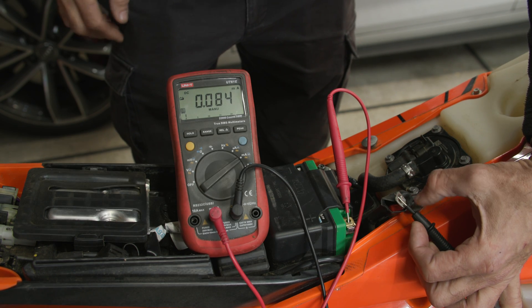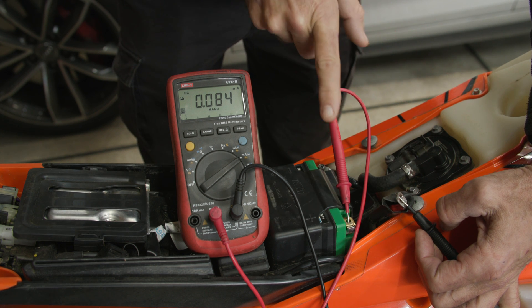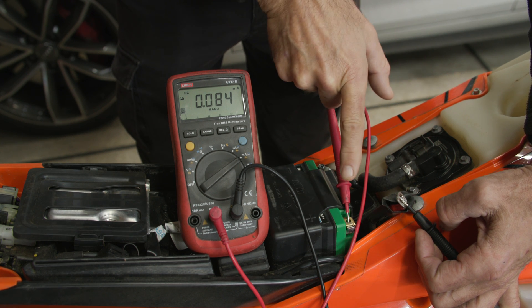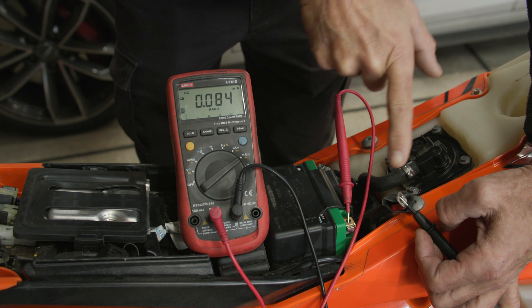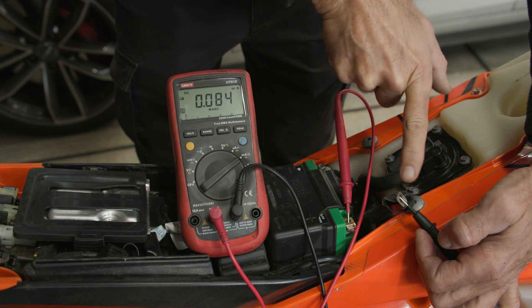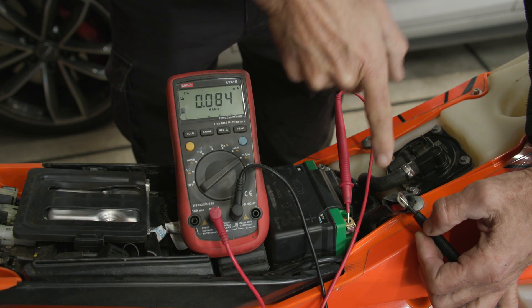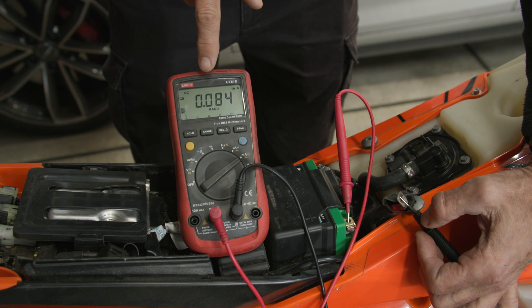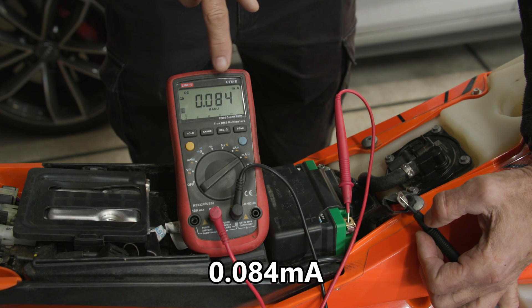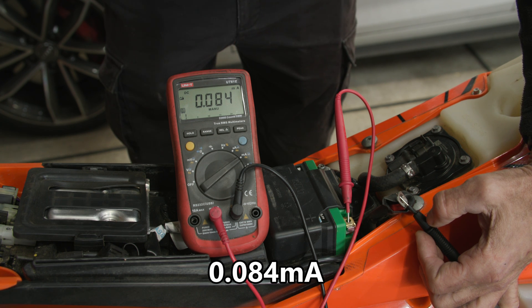Here you can see I've disconnected the positive terminal cable from the battery and I've connected the probe of the multimeter directly to the battery terminal and the negative to the cable terminal. So the current is flowing through the multimeter and into the bike, and you can see here the current reading is extremely small. This is on the milliamp range and it's reading 0.084 milliamps - a very, very small current.